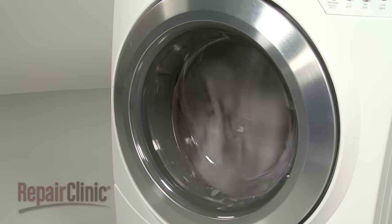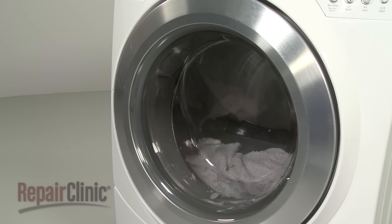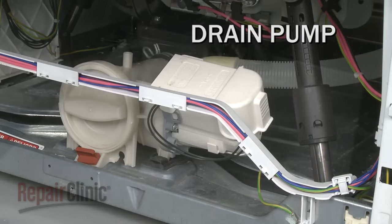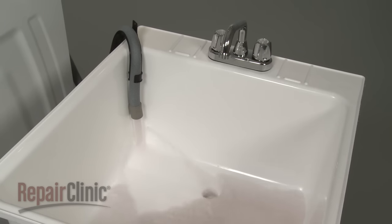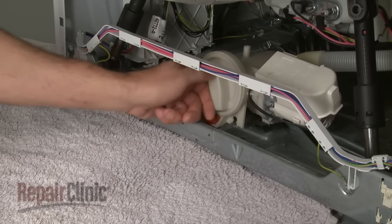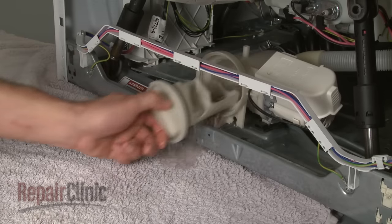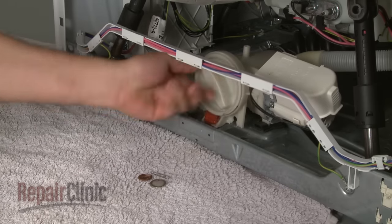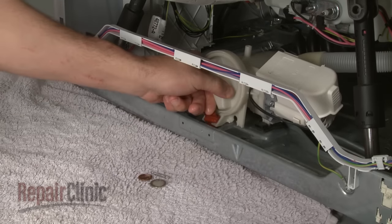Once the wash cycle is complete, the water needs to be drained from the tub. The control sends voltage to a drain pump, which pumps the water out the drain hose to a wash tub or drain pipe. Most front load washers have a trap at the pump to catch coins, lint, and other debris. This trap should be checked and cleaned periodically to protect the pump and allow the tub to drain properly.